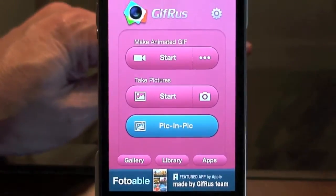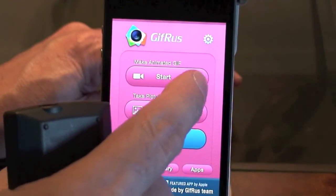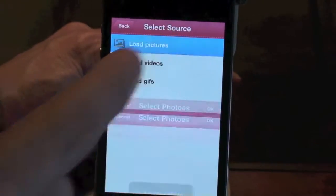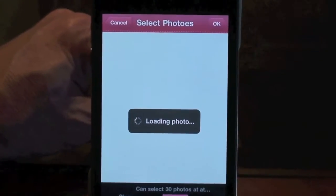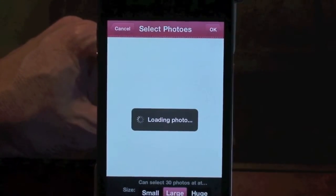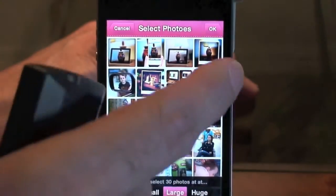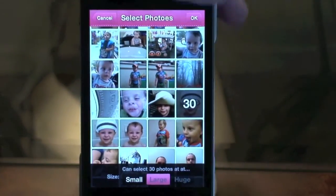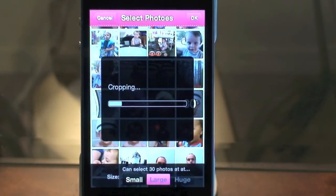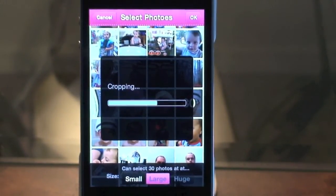Let's go back and show you another option — making animated GIFs with pictures we already have on our iPhone. I have a bunch, like two or three thousand pictures. With this option, you're going to pick 30 photos. I've selected the pictures now, I'll hit OK, and it's making a GIF out of the 30 images I just picked from my camera roll.